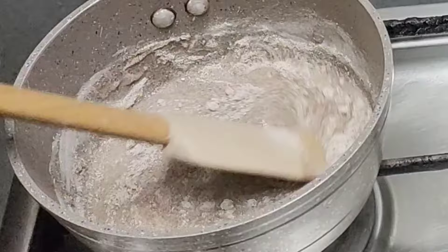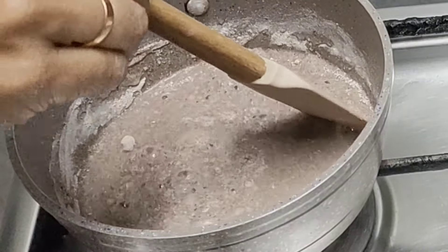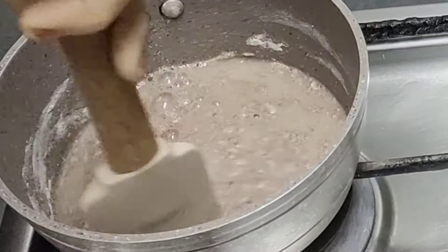This ragi is rich in calcium, potassium, and fiber. It is very important to have it. It is very important for hemoglobin. This is a great thing.